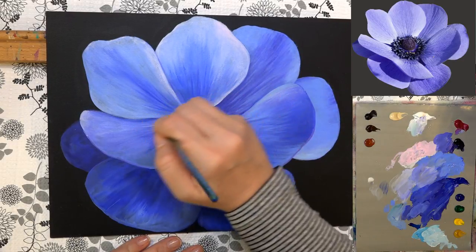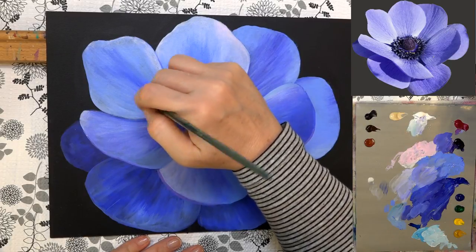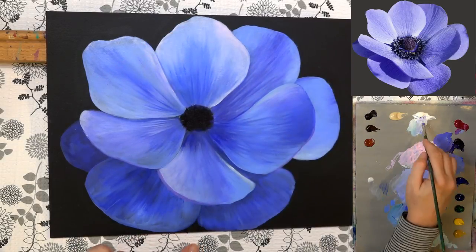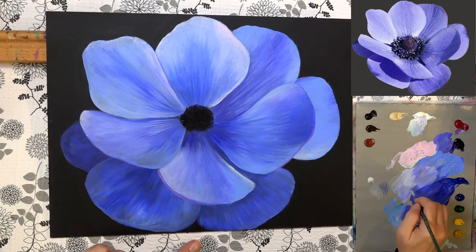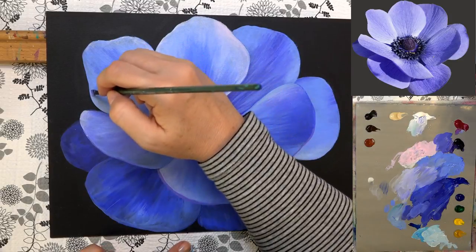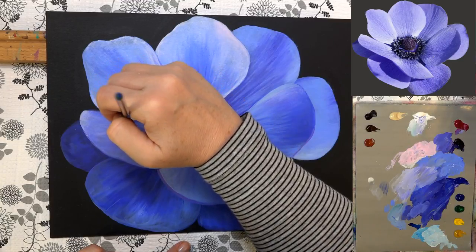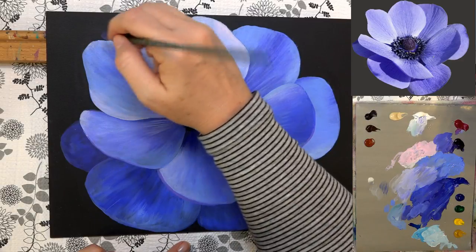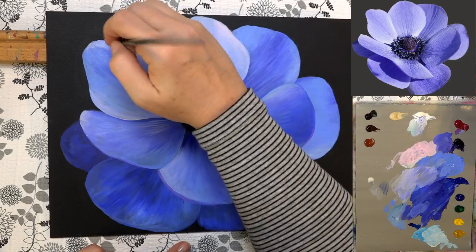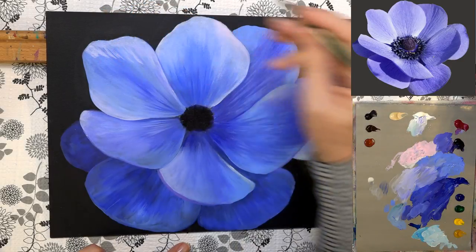Grabbing that lighter color and putting in some veins in the lighter color right in this area. Let's do some on this one too. Grabbing some white, mixing it with this light purple-pink color. This is actually a third coat on this one, but I'm definitely wanting this punched up nice and bright right here on this petal. Let me put that on and turn the brush to its side and let it streak a little bit.